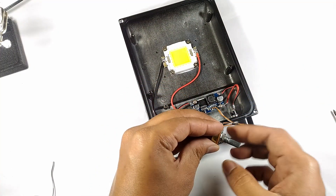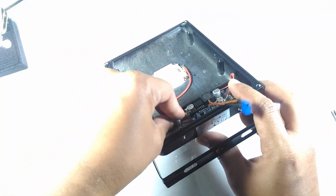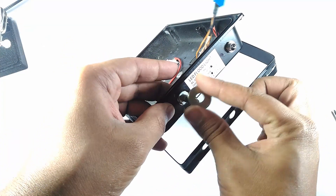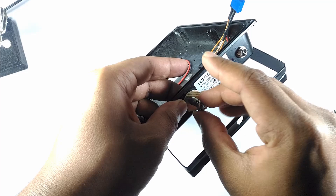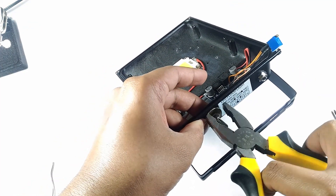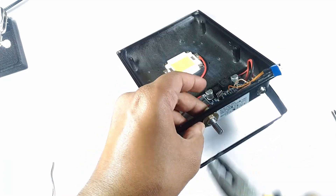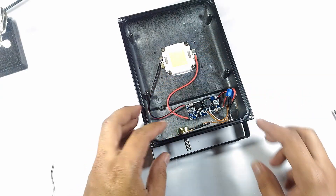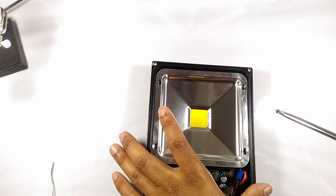I mounted the dimmer potentiometer to the case using washers, since the hole which was previously there to pass the wire for the LED driver was too big. I screwed everything back in place and added a knob to the dimmer potentiometer.